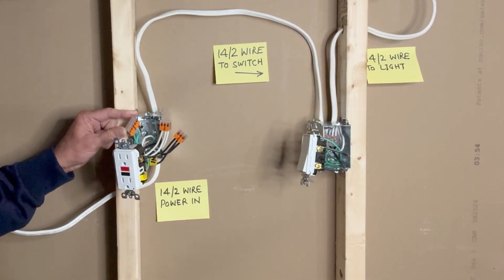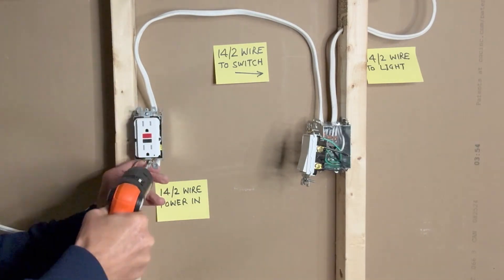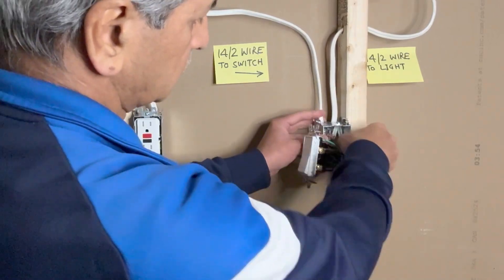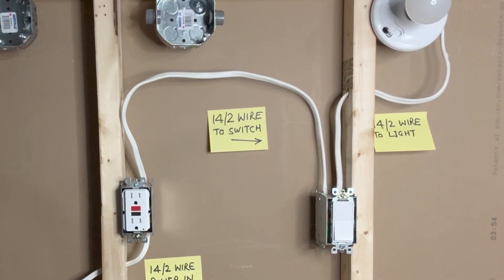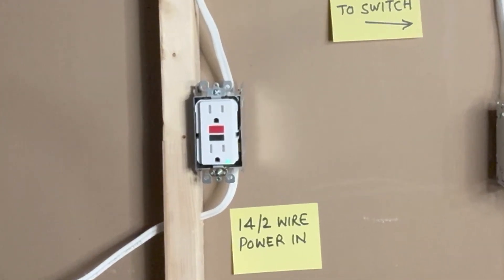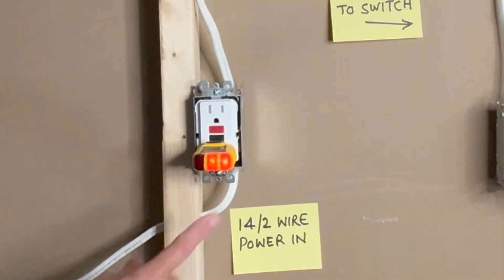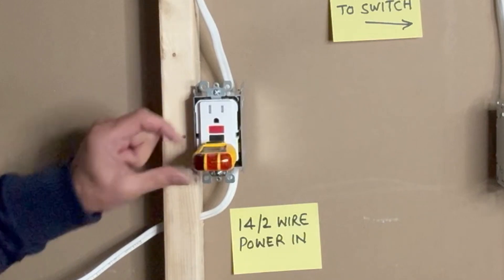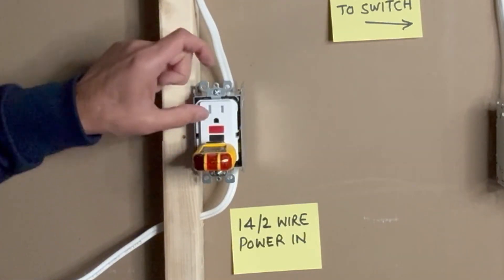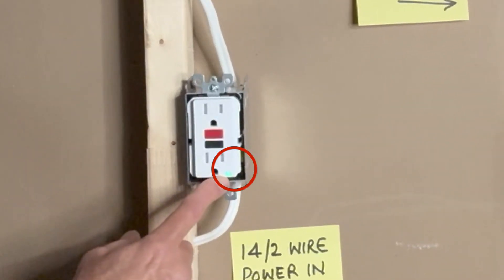I can now push these wires into the metal boxes and tighten the screws. I will now turn on the power and test my connections. Power is on — let's check the outlet first. I will use my Sperry GFCI outlet tester. The two orange lights indicate the outlet is working fine. I have a GFCI test button — pressing it turns the outlet off, and I can reset it with the red reset button. Pressing the reset button brings it back on.